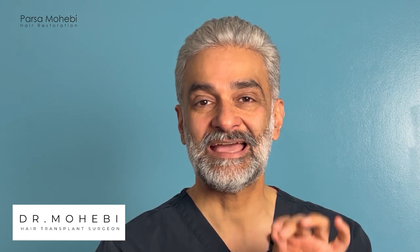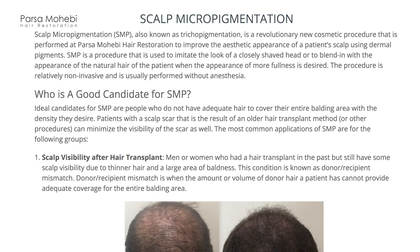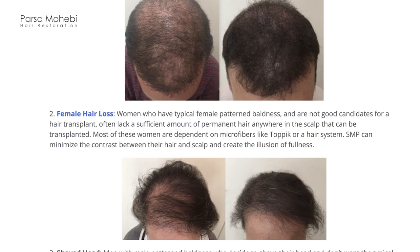Have you heard about SMP or scalp micropigmentation for hair loss? Today I'm going to review everything about SMP as a hair loss solution. I'm Dr. Parsel Mohebi from Parsel Mohebi Hair Restoration. I'm going to review SMP or scalp micropigmentation as a hair loss solution, going over pros and cons, who's a good candidate, and when we can use it.